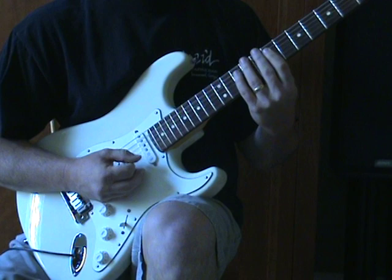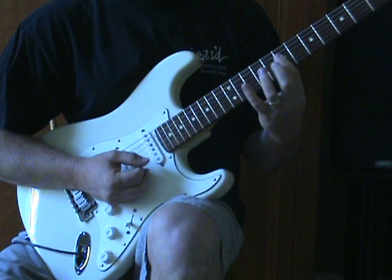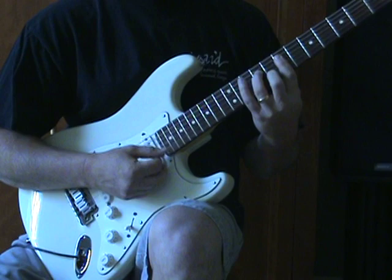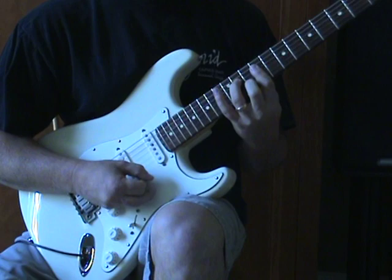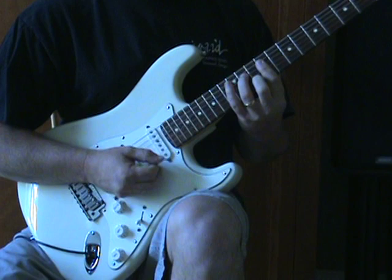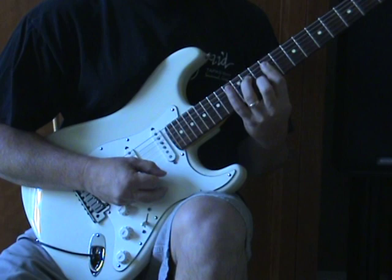Then we sit up into this position on the 7th fret, barring across four strings D through E, dropping the second finger on the B string at the 8th fret, and the 9th fret on the D string with the 3rd finger — that gives a G chord. I'm going to slide into it, up two frets, ending up on the 9th, 10th, and 11th.